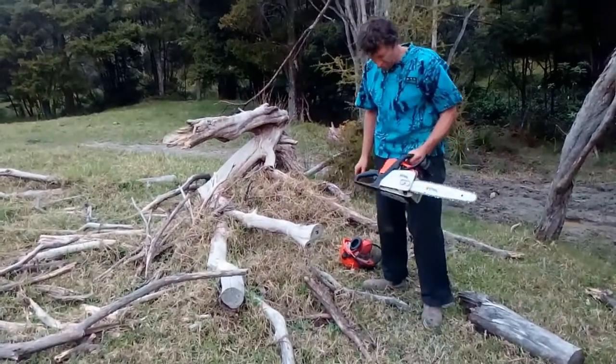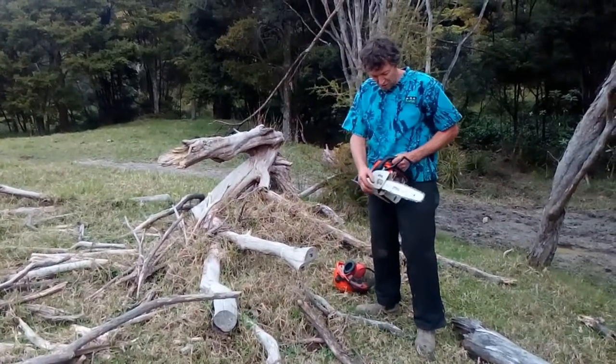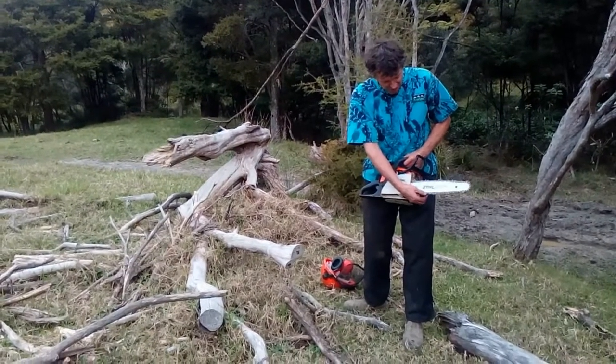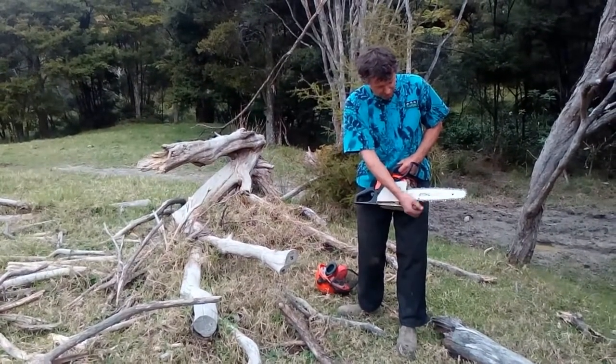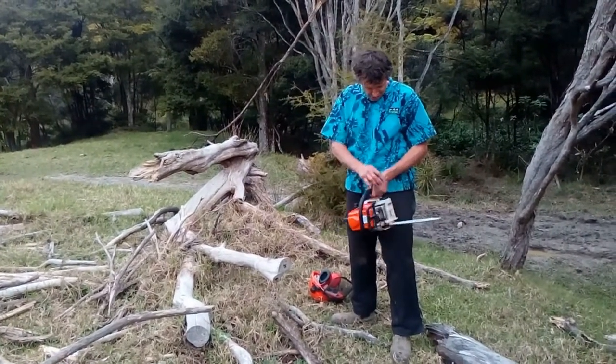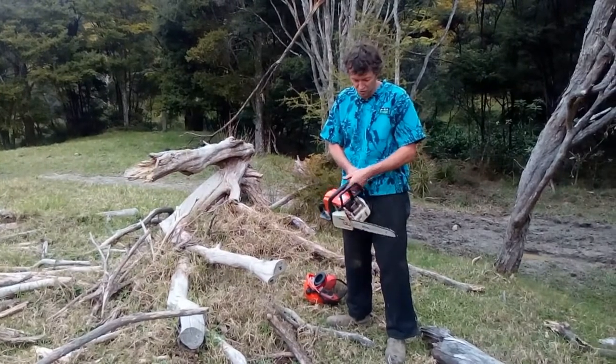Number one: choose the right saw for the job. Number two: have the chain tight and sharp. We just did a little video about how to tighten the chain and another about how to sharpen it, so let's assume that's good. Make sure it's got gas and oil filled up — never use the saw without any oil in the bar.